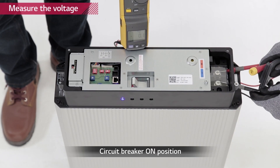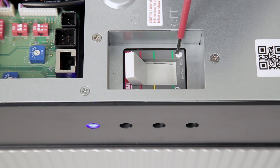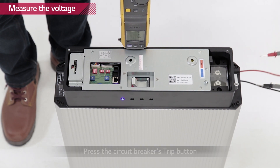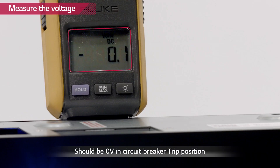Check the voltage level of the battery pack with a voltmeter. The battery pack has to have a minimum voltage of 38 volts. Now turn off the battery pack by pressing the TRIP button on the circuit breaker. Measure the voltage level of the battery pack to check whether the circuit breaker is working properly. The voltage level has to be zero when the circuit breaker is tripped.